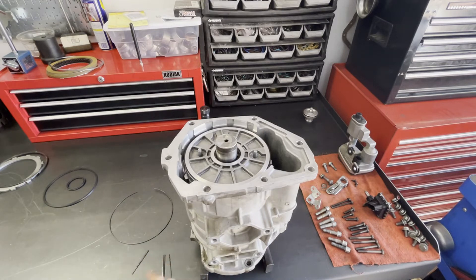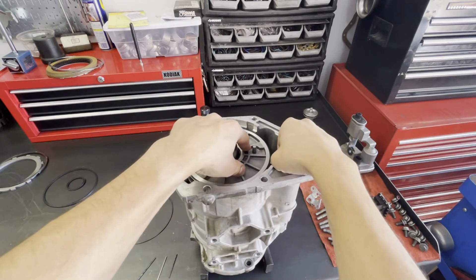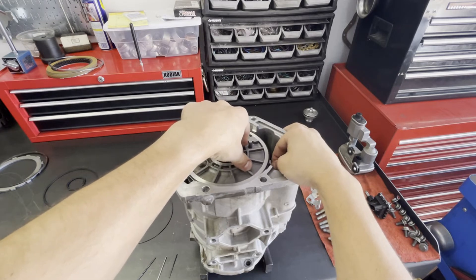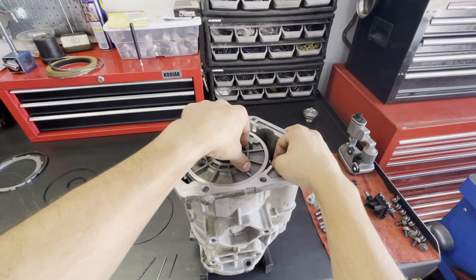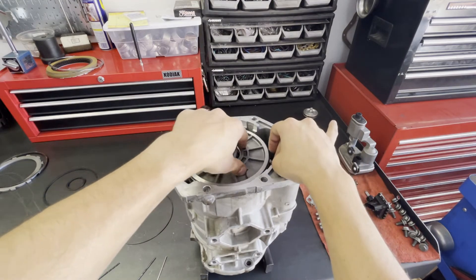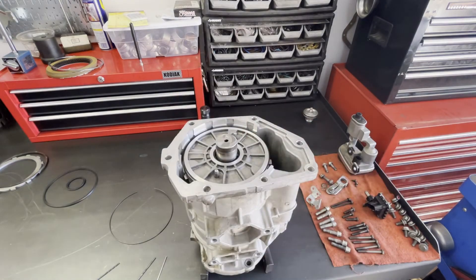I'm going to start at 93 thousandths and see how that feels. I can move the piston around and it's dragging a little bit, so I'm probably a little below 90. Let's try the 81 thousandths and see how that feels. So I have between 81 and 90 thousandths, because there was no drag on the 81 thousandths drill bit but there was a little bit of drag on the 93 thousandths drill bit.